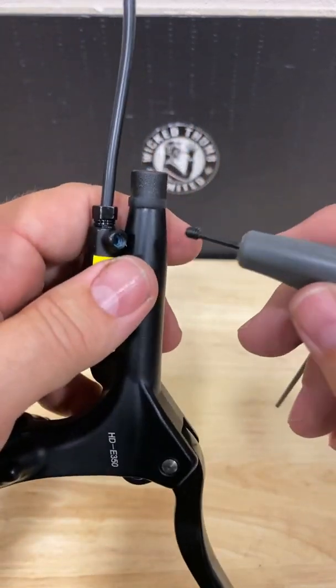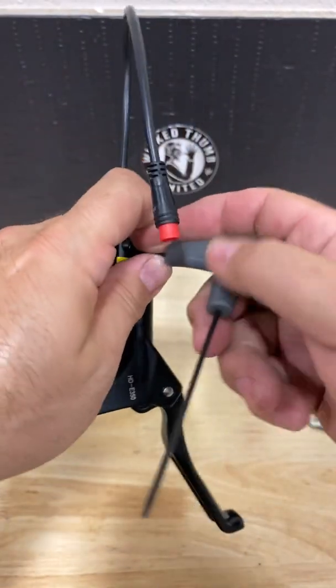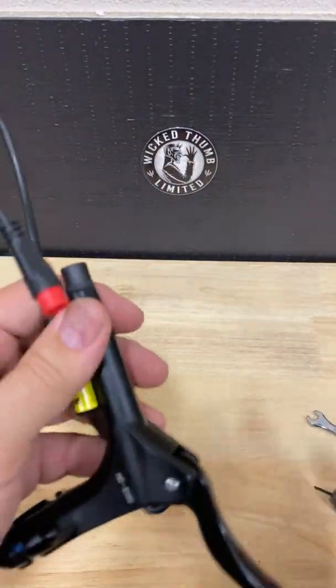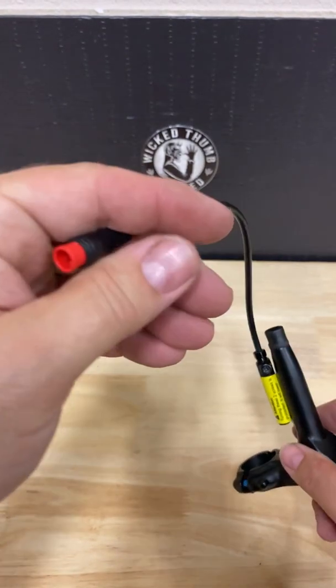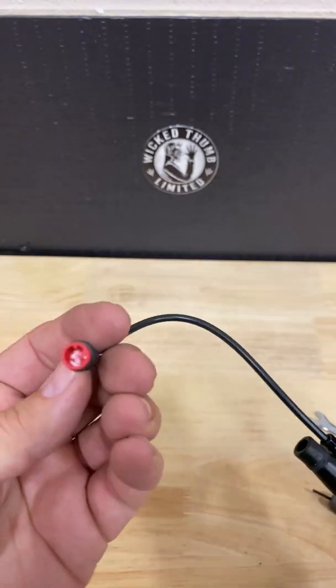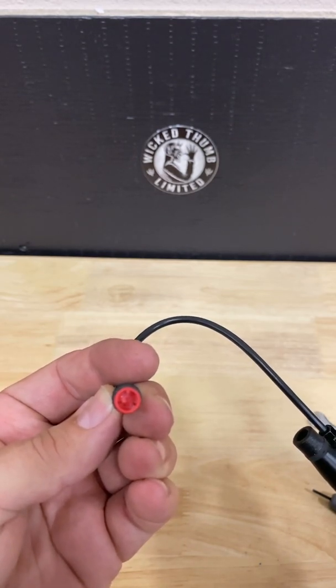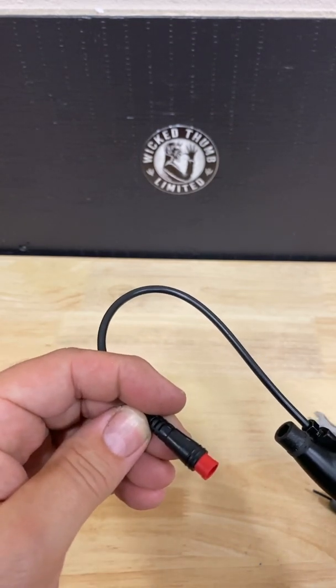The set screw is going to go back in the bottom. Make sure there's also blue Loctite, and screw that in until it gets tight. Then what you'll do is plug it into the female side on the bike that's been vacated when you took this out.